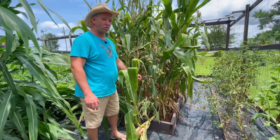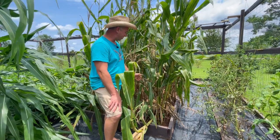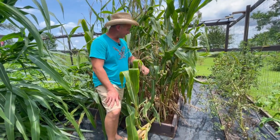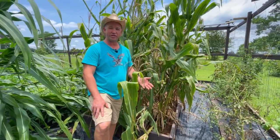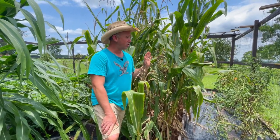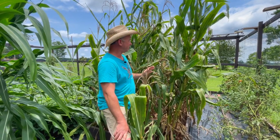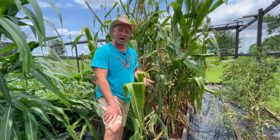I amended my soil right before we planted this corn with some chicken manure and some organic fertilizer. And then as it was growing, I side-dressed along some calcium nitrate. Calcium nitrate is nothing but pure straight nitrogen fertilizer. Corn is a very nitrogen heavy feeder, so if you're going to grow some corn, you're going to have to feed it something high in nitrogen.